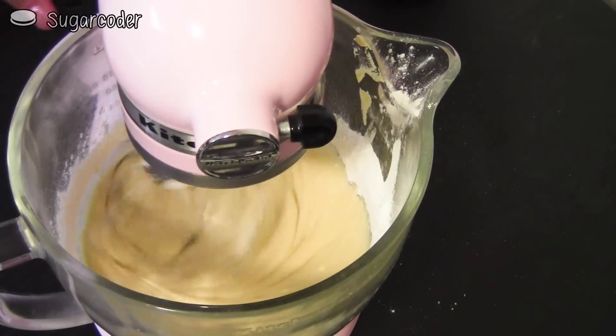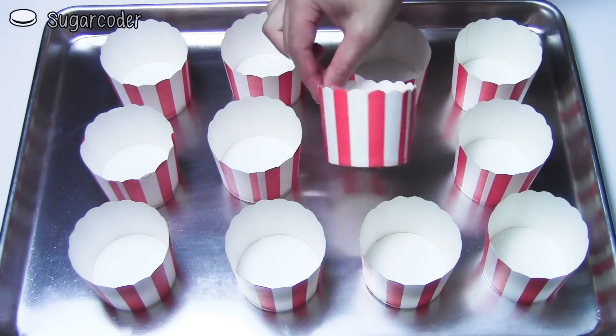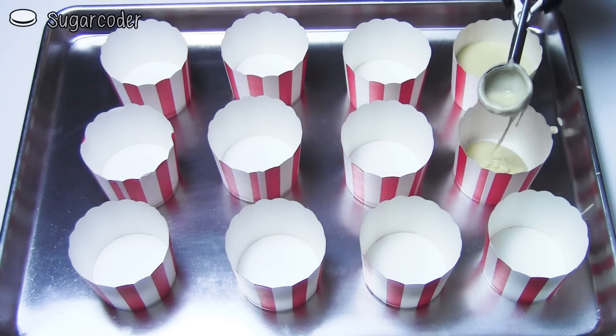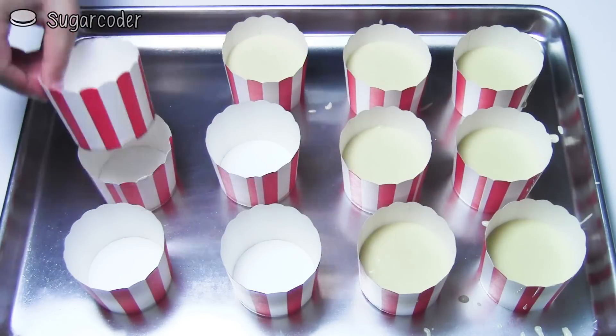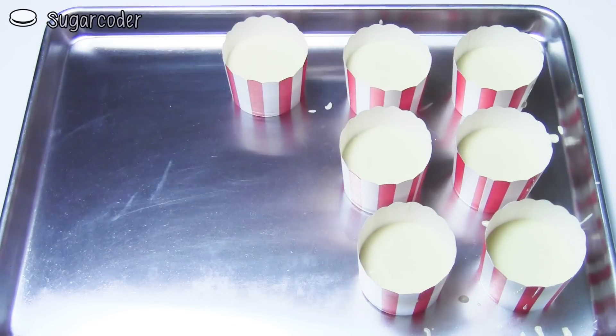The mixture should look something like this when it is done. Then, using some popcorn container looking cupcake liners, fill each cup halfway. Use an ice cream scoop or a spoon to scoop the mixture into each cup. If you have extra liners like I did, just remove them from the baking sheet.